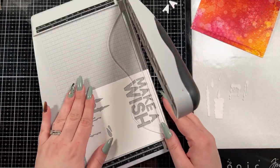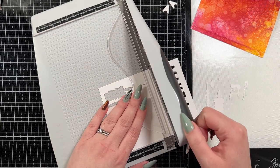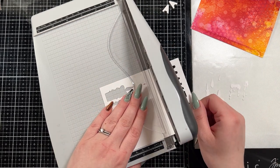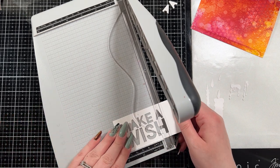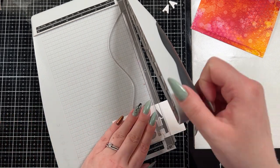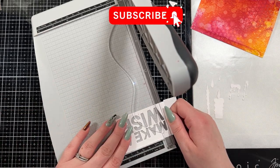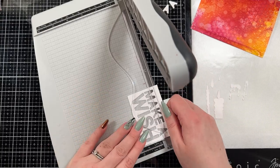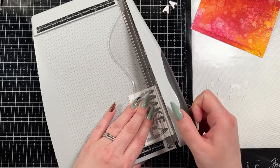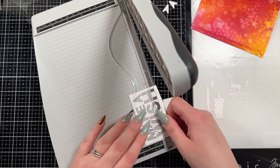You could obviously replace the candles with multiple things — you could use a balloon, or turn this into a Valentine's Day card and use a bunch of heart dies going up beside the sentiment. There are so many things you could put here that would work similarly and give you the same idea. I am a big believer in using what you have in your stash.